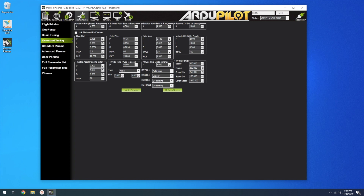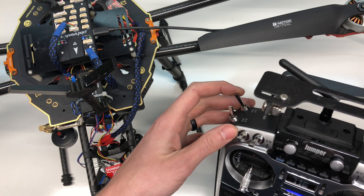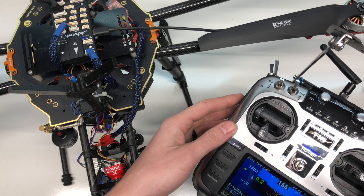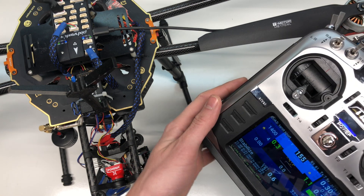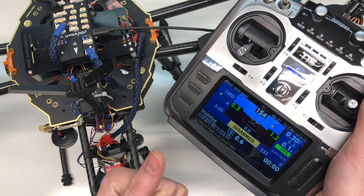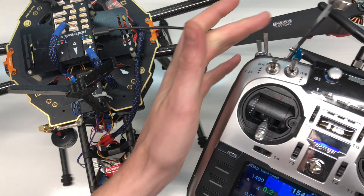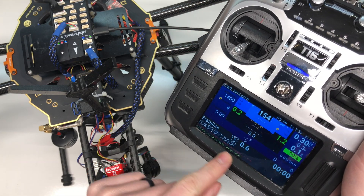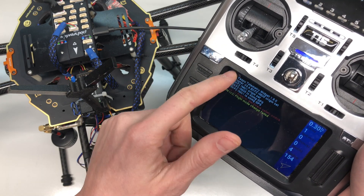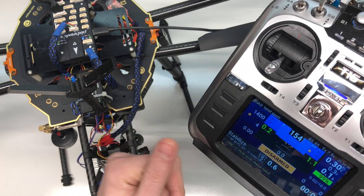Now the next time I fly, I'll be able to use this switch right here. It's telling me flight mode change failed — that's probably because I'm not flying. I love having telemetry set up with all my messages coming in. If I page over I can see everything that's coming in. If you don't know how to set this up, I have a video on my channel — I'll leave a link in the description.